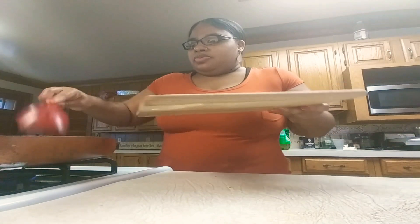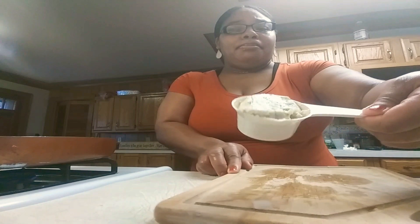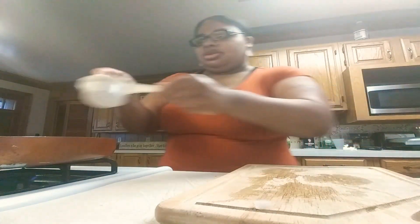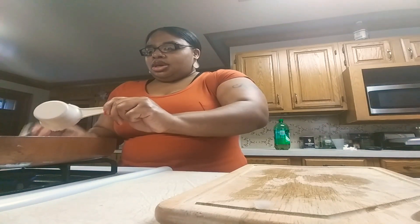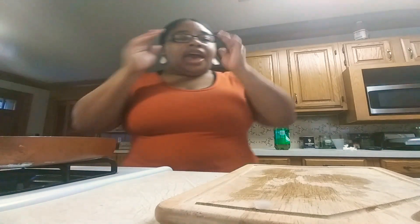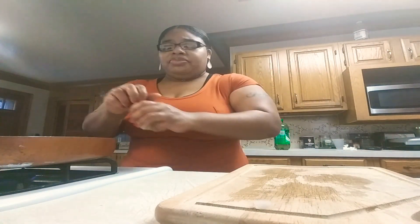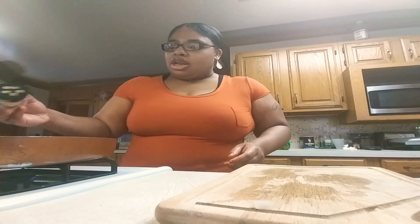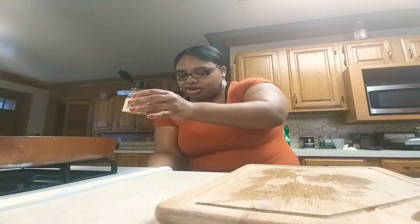You're going to let this cook for about 10 minutes, then I'm going to add my garlic butter. I'll put the timer on for 10 minutes. Also add some garlic salt — you can add as much as you like while it's cooking. Then I'm going to turn the heat up a little bit to medium so it cooks well.